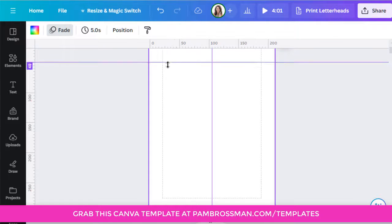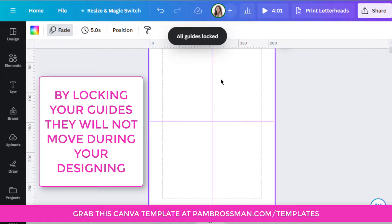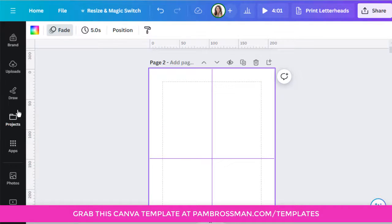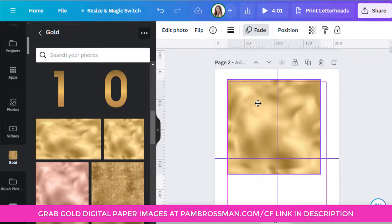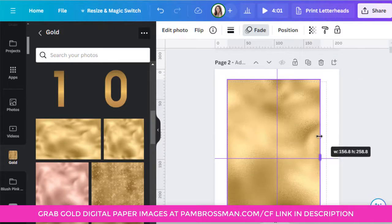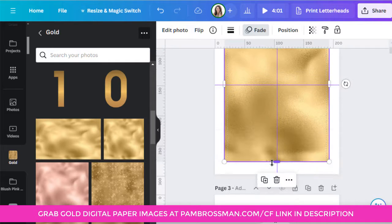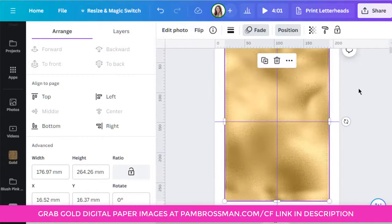I work within the dotted lines that Canva gives me. If you want to find the center, go right into the middle and when it turns pink you're in the center — then you can lock that guide. I use my own AI art for gold, but I also use Creative Fabrica. I'll put it center — you can go position, center, middle — and it's now directly in the middle of the page.